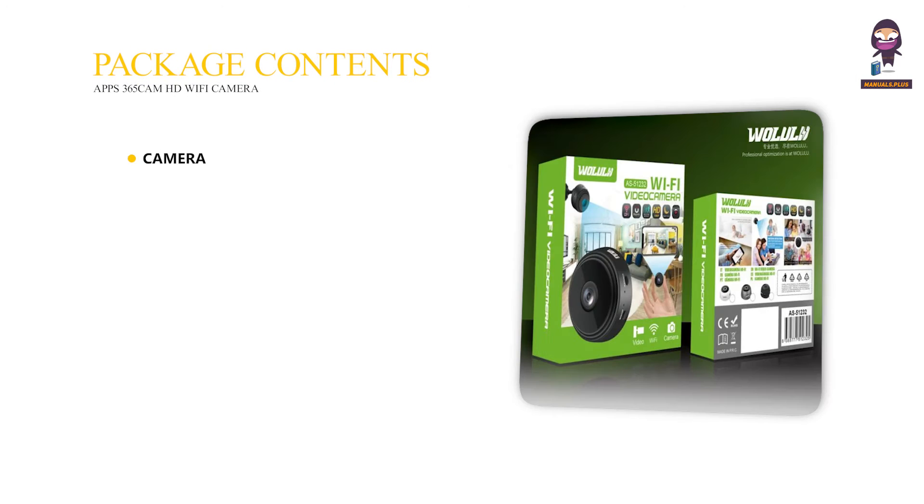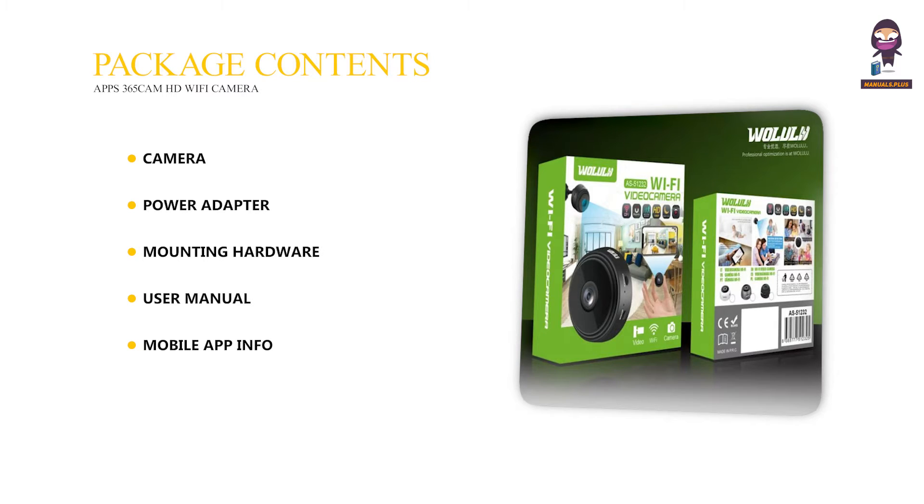Package Contents: Camera, Power Adapter, Mounting Hardware, User Manual, Mobile App Info, and Warranty Details.